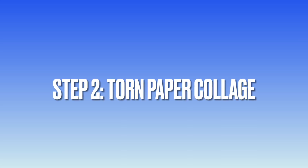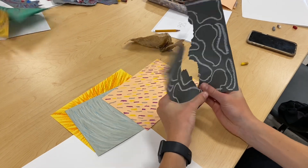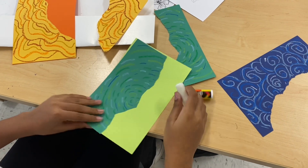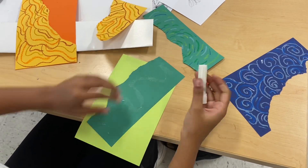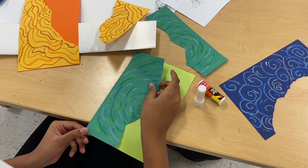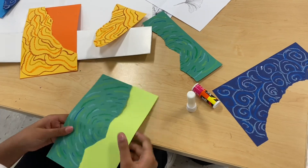For the second step of this project, students select four additional pieces of colored construction paper that is the same size as the paper that they patterned with oil pastels. Students will tear their patterned paper and will then glue their patterned paper onto additional sheets of colored construction paper to create a torn paper collage.